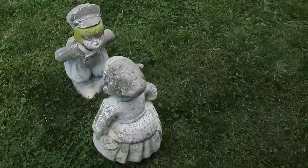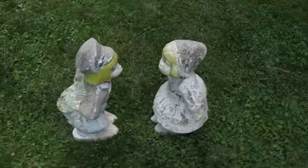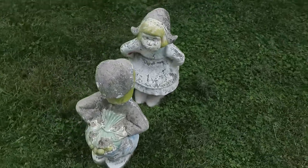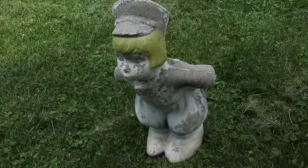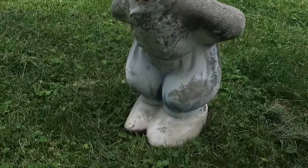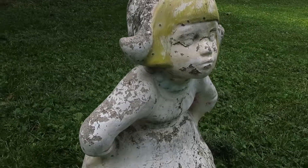Hello y'all, my name is Sanal Pam and we're going to be doing a little bit of a project today. It's a concrete Dutch couple. As you see, they're kind of nasty, kind of gross, and we're going to be turning them into something new and improved.